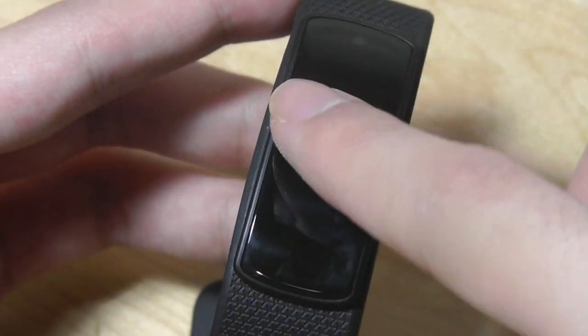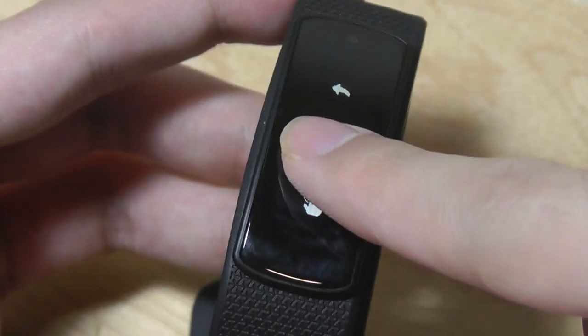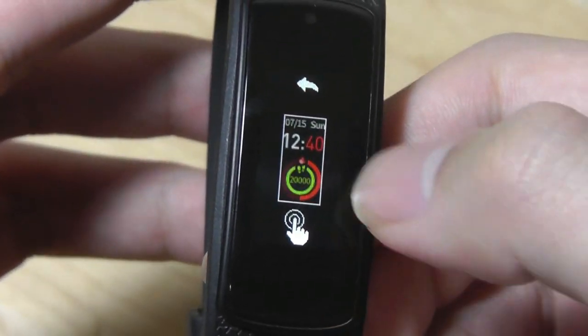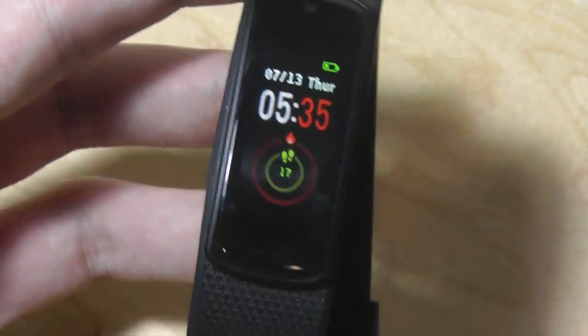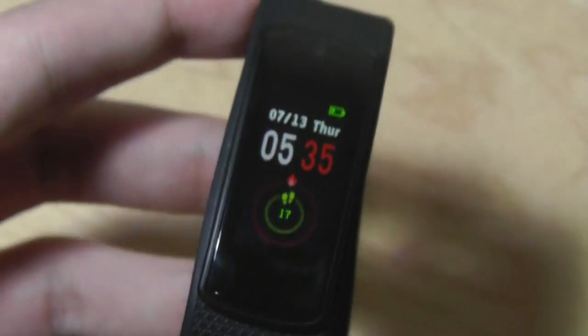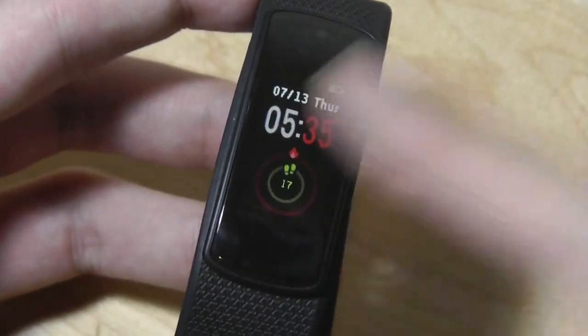A quick correction: there are watch faces that you can customize on this band, just like on the original iWONFIT. You can go under settings and tap on this menu, and I can swipe between the panels here to have access to different designs. If I like one, I can long hold to select it. Basically, it visualizes my activity in a ring — I have 17 steps right now, and this is my calories burned. I can set a daily goal, and once the goal is complete the ring will turn green all the way around.